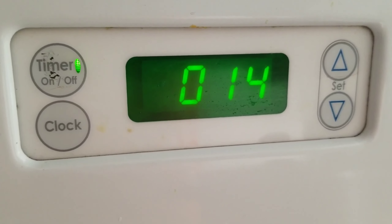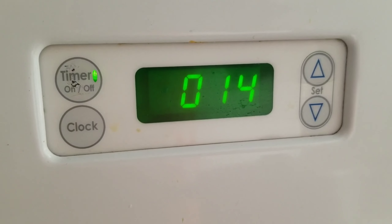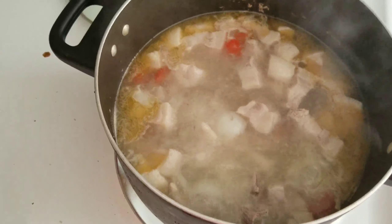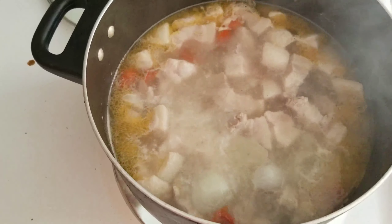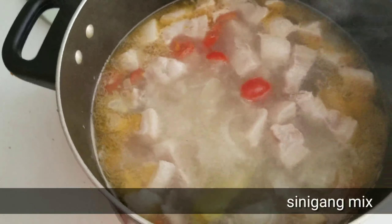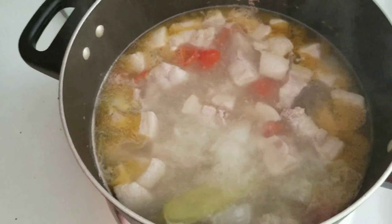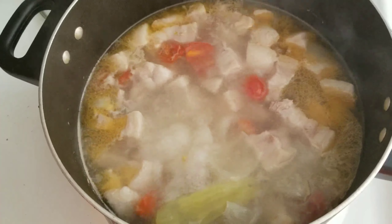I normally set a timer so it will alarm after 15 minutes. After 15 minutes, check the meat — if it's still not tender, let it boil a bit longer. But after 15 minutes you can already add the sinigang mix. If you prefer the all-natural way with tamarind, you can do that as well. But for us Pinoys, we use the ready mix. Some people dilute it first, but I just put it directly into the pot.